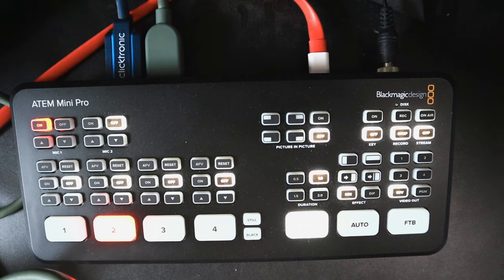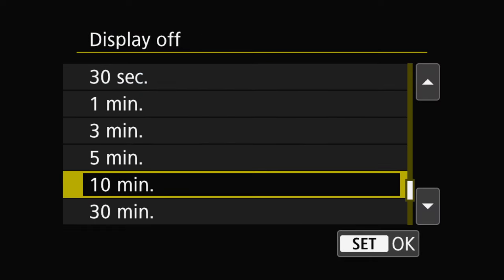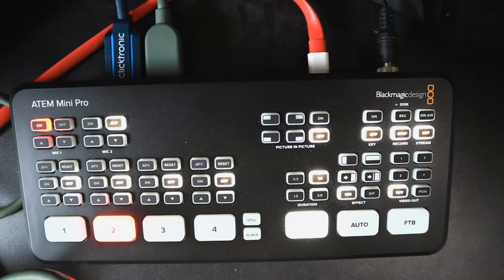You have to touch the camera or half-press the shutter to get another interval. You can set this to 30 minutes, which means you have to press some kind of button on the Canon M50 every 29 minutes. It's something to keep in mind.